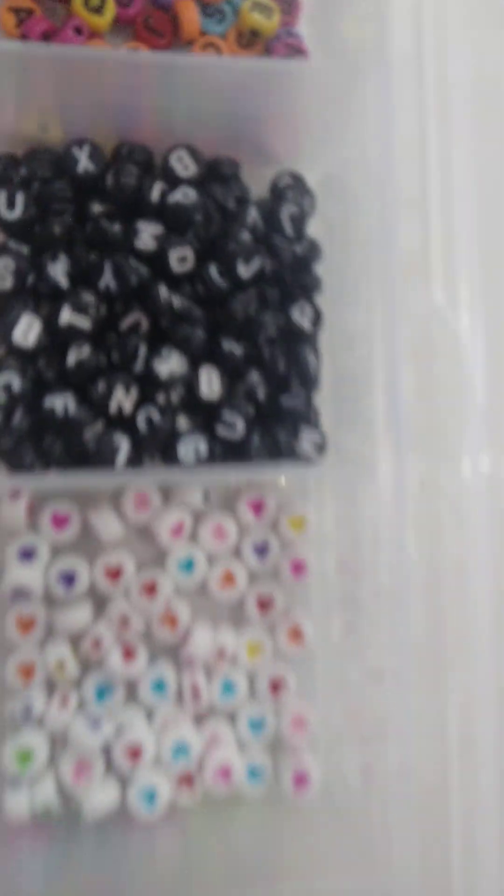We are totally done! Let me show you the whole thing. You can see: first, second, third, fourth, fifth, sixth, seventh, eighth, nine, ten, eleven, twelve, thirteen, fourteen, fifteen, sixteen, seventeen, eighteen, nineteen, twenty, twenty-one, twenty-two, twenty-three, twenty-four — actually there are 24 boxes, I said the wrong number earlier. If you liked this video, don't forget to like, share, and subscribe. I'll meet you in my next video — take care and bye bye!